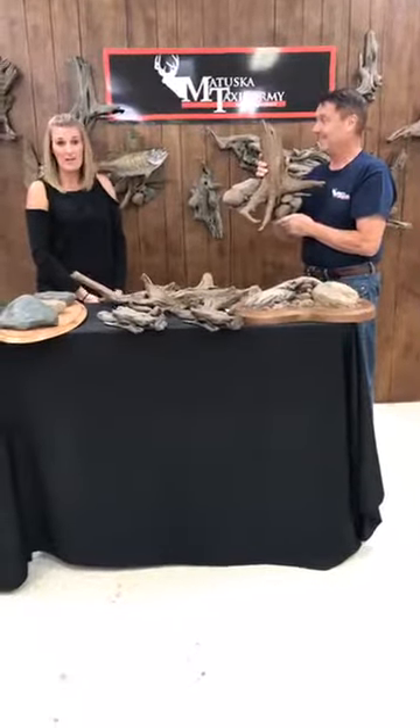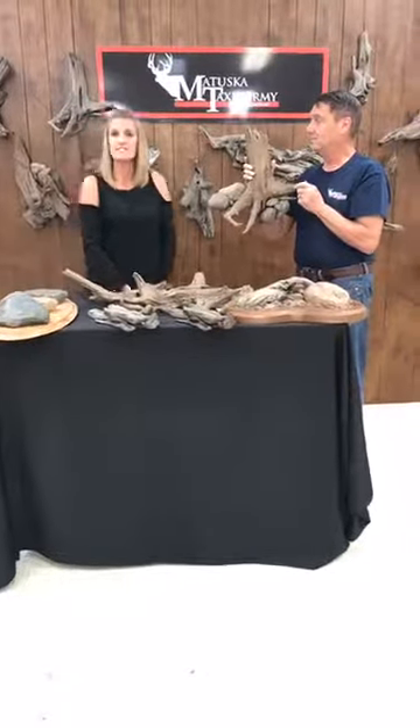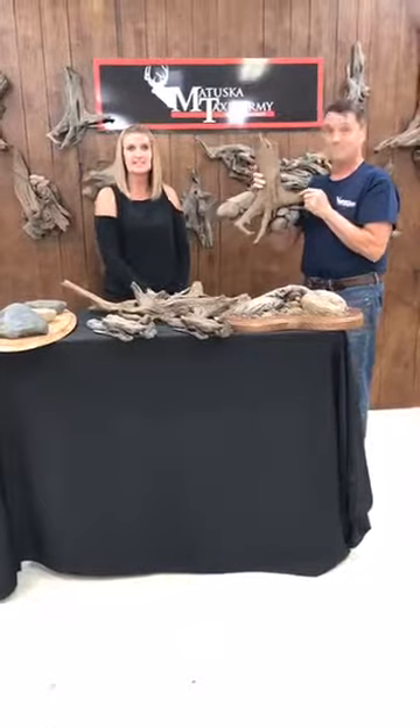Otherwise, give us a call at 1-800-488-3256 and our lovely office assistants will walk you through any piece that you guys need. Thanks.